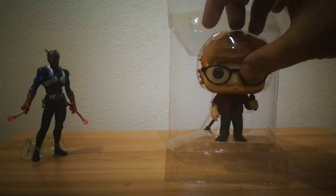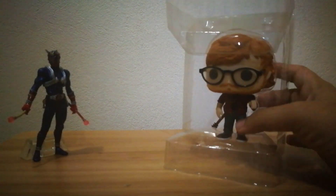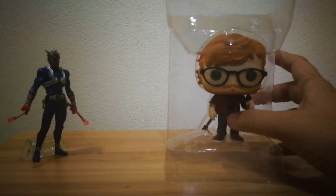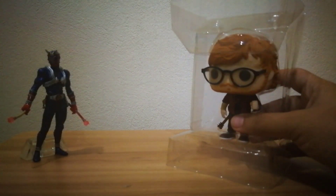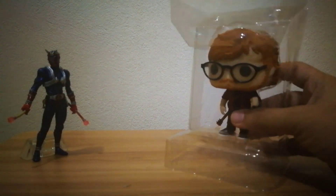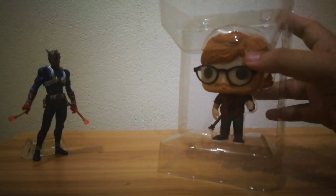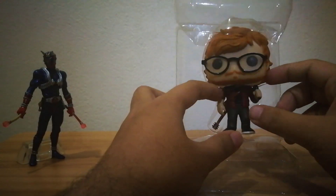This is the figure out of the box. It comes with a protective plastic case. Some Funko Pop collectors don't actually take it out of the box — they just stack the boxes on top of each other and it looks really cool, but I actually prefer to unbox my collections.